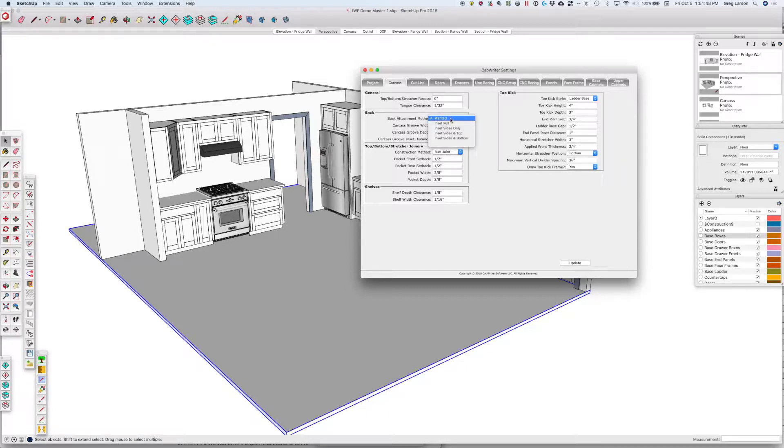Under the back attachment method, whereas in 1.0 we used to have just a planted back — in other words, screwed on — we now have some inset options: inset full, inset sides only, sides and top, and sides and bottom. So let's take a look at those.